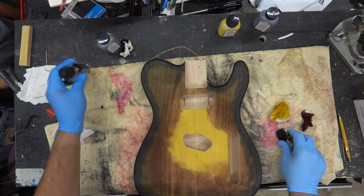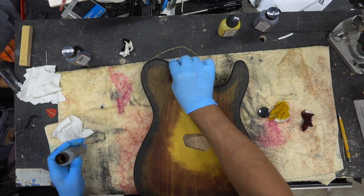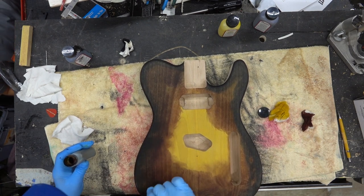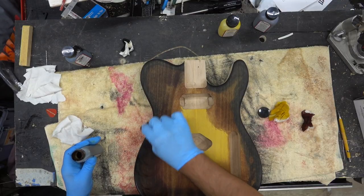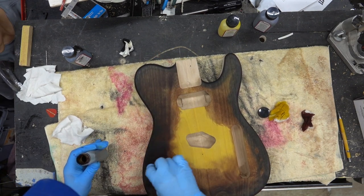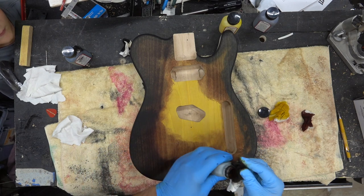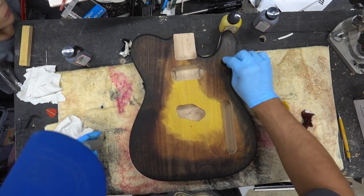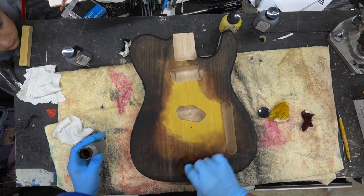That's it with the black. We're going to come back with the coffee now and start pulling the colors in. You've got to put a lot more color down now to get those colors to fade — got to really rub these in.